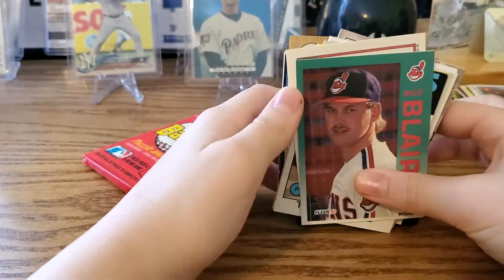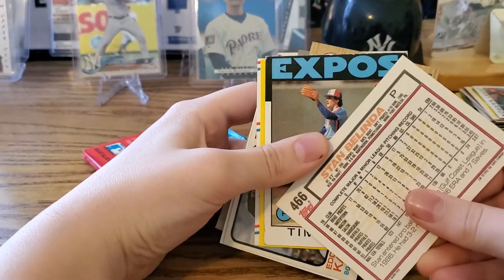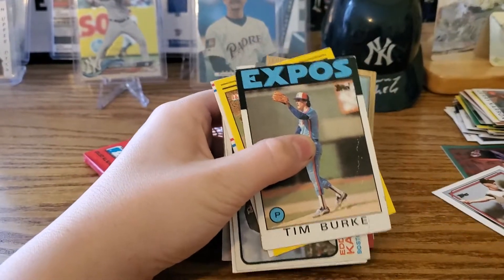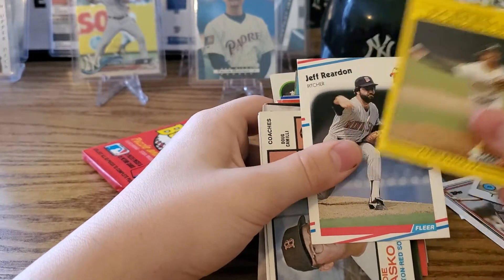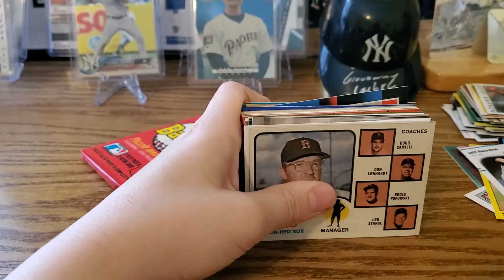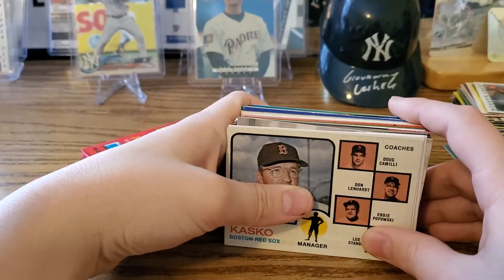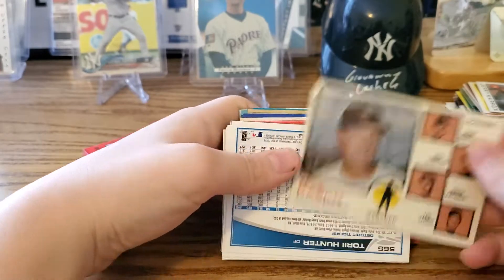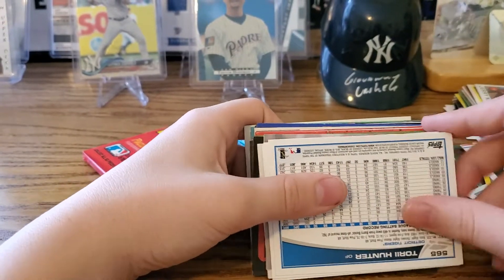Chuck Knobloch got the yips at second base and had to move to the outfield. Todd Rale, baseball highlights, World Series game one, '86 series. Jerry Naren — later became a manager. Willie Blair — backwards card. Stan Belinda — picture exposure. Tim Burke. Dennis Eckersley — light exposure. Jeff Reardon. Oh, this is a cool one — it's like a '73 Topps coaches card: Doug Camille, Eddie Popowski, and Lee Stange. The coolest card I've ever seen in one of these boxes.